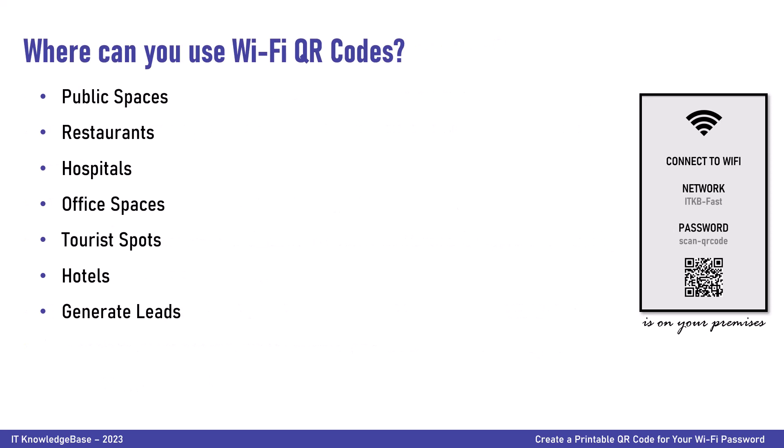Where can you use Wi-Fi QR codes? Public spaces. Most cities worldwide have free community Wi-Fi connections for the public to access the internet with ease. This facility has allowed tourists, locals, and other public sections to connect to the Wi-Fi network without searching for a password. By embedding Wi-Fi QR codes at regular intervals throughout the space, people can simply scan the QR code to connect to the Wi-Fi without asking around for the password.